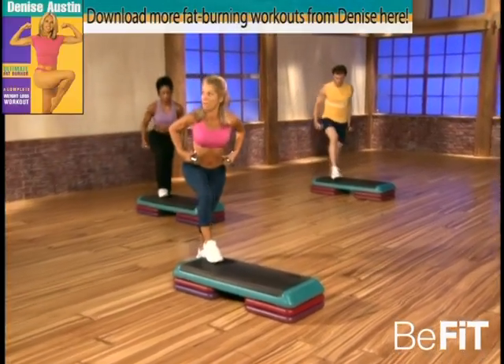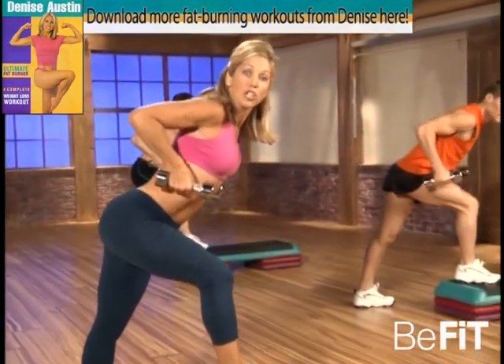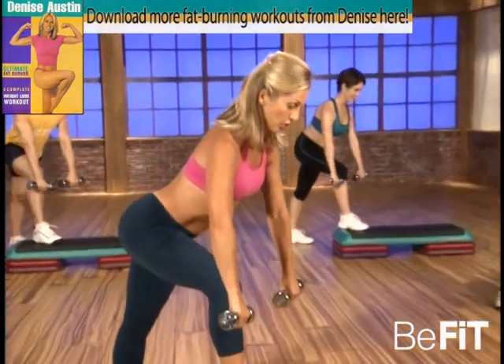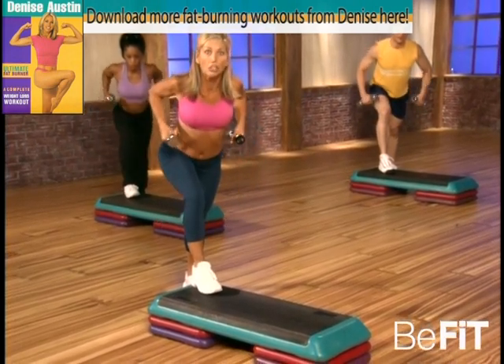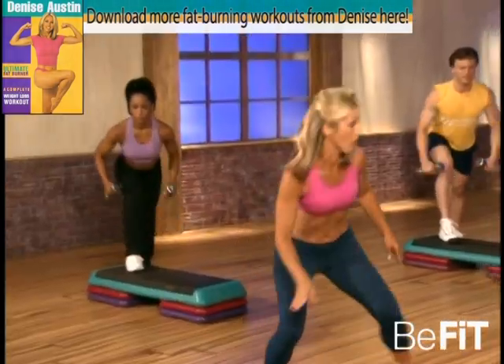Ready, and up two and down two — is your stomach in? Keep your back straight, good. Think about good posture here — pull up, squeeze between the shoulder blades, giving you that beautiful back. Good. Ready, and down and lift — keep it going. I'm going to make sure you're all doing it correctly. Stomach is in, back is straight. Excellent.